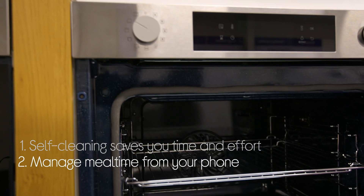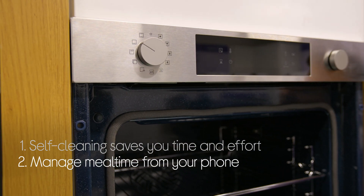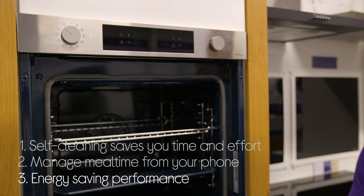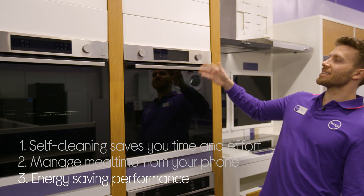You can use your phone to more easily manage meal time with personalised recipes and meal plans, as well as guided cooking. And it saves energy without affecting performance. You get certified efficiency with an A plus energy rating.